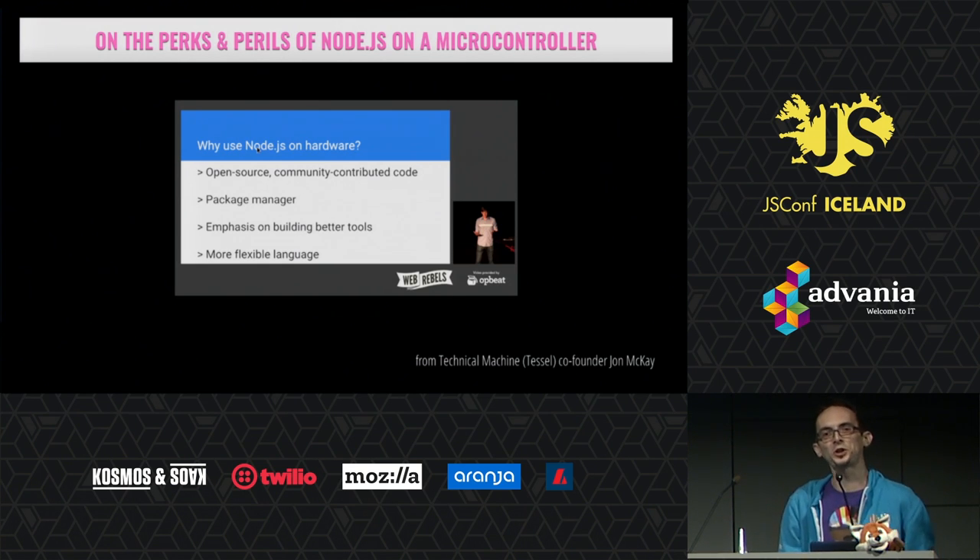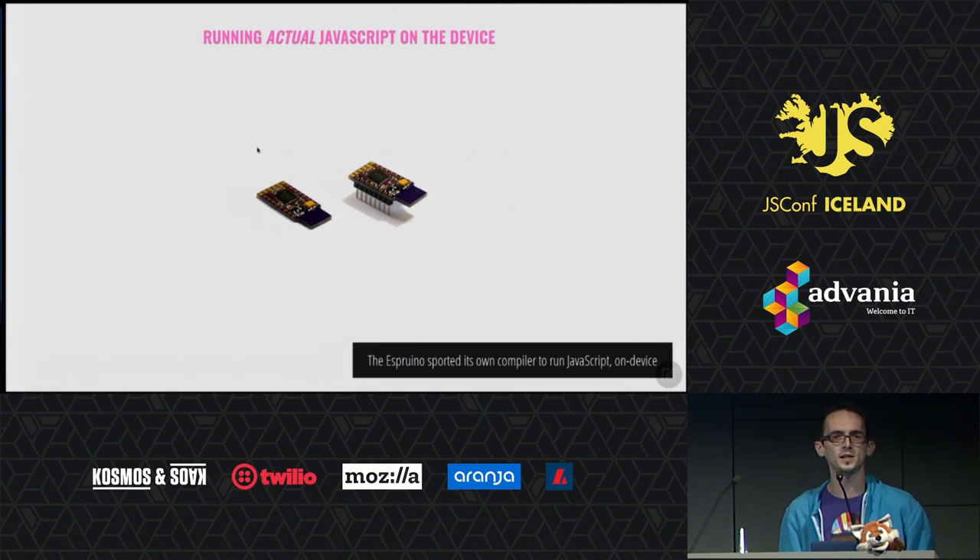Why would that be? I'm not sure this talk is going to sell it to you, but actually one of the creators, John McKay, has given a talk last year at Web Rebels talking about the whole journey of the TESOL team. There is a reading list you should read up on. It's fascinating how they use JavaScript on a microcontroller, and there are other devices like the Espruino that you see on the screen.